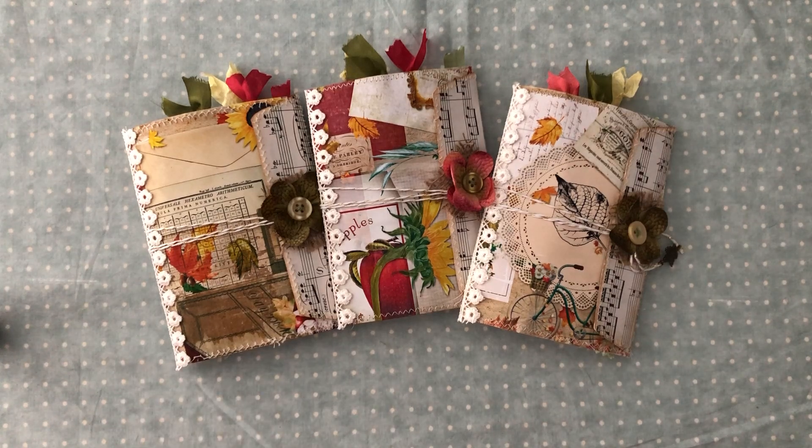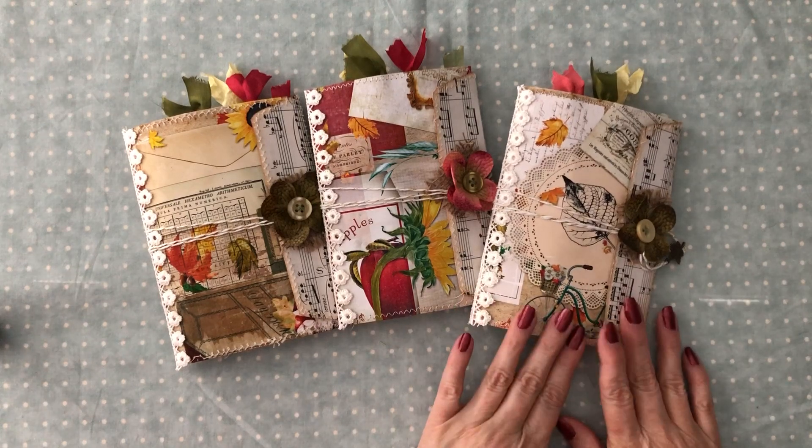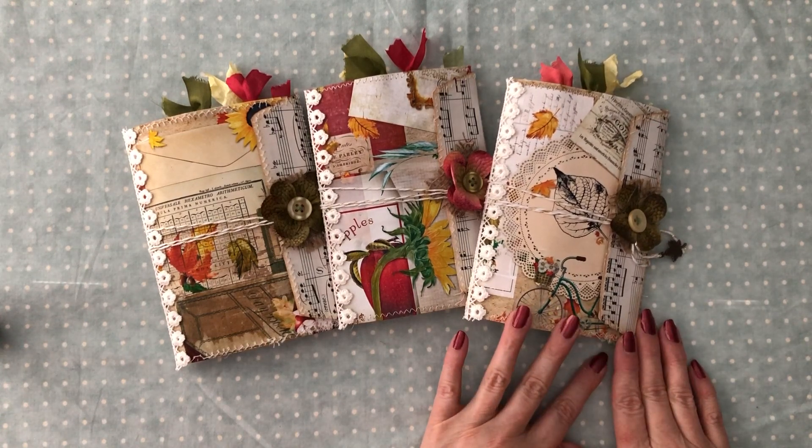Hey everyone, it's me Laura from The Papered Soul. Welcome back to my channel. I wanted to come and share my design team project for Elsie Bale's bookshelf for the month of September.